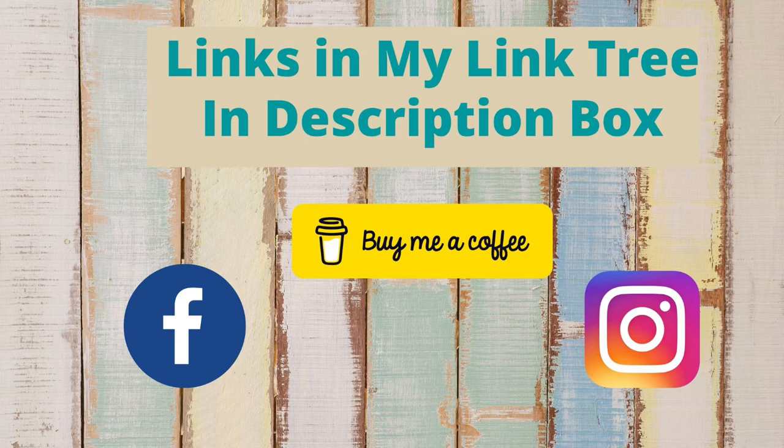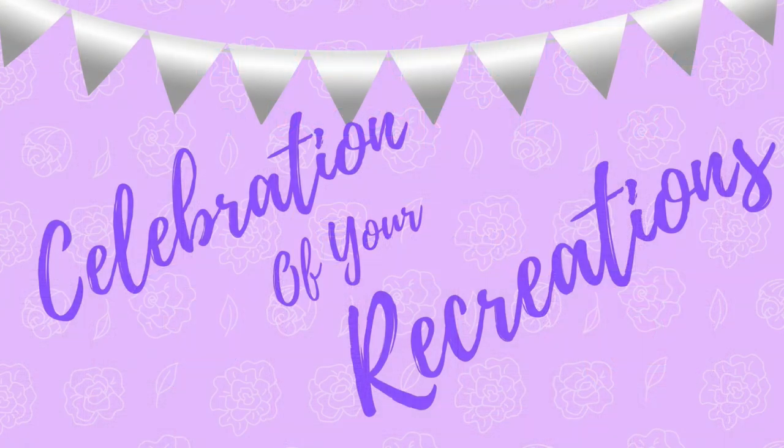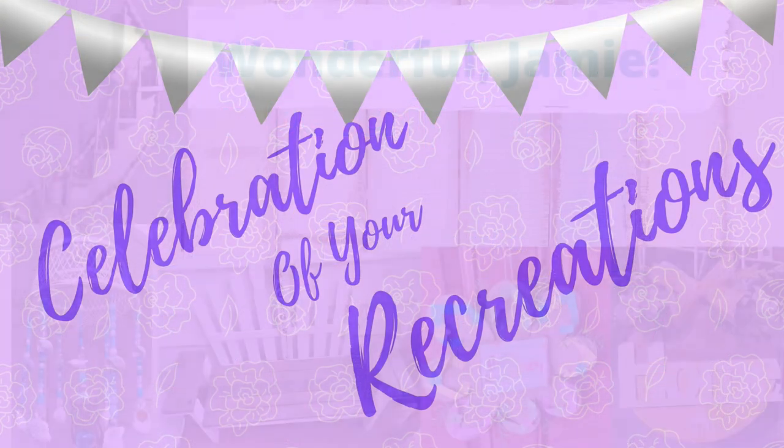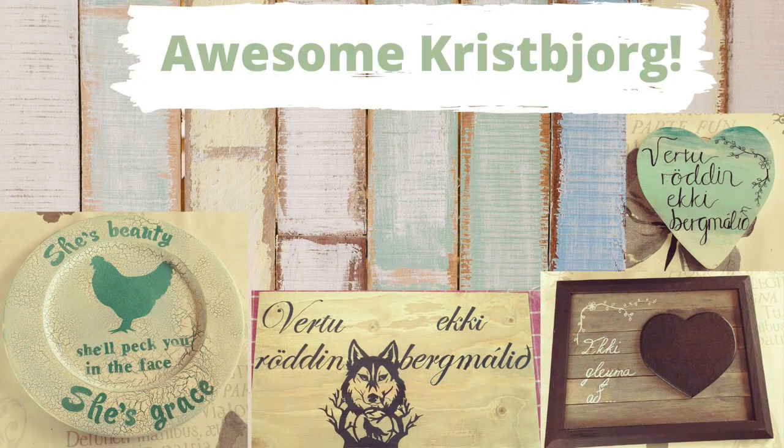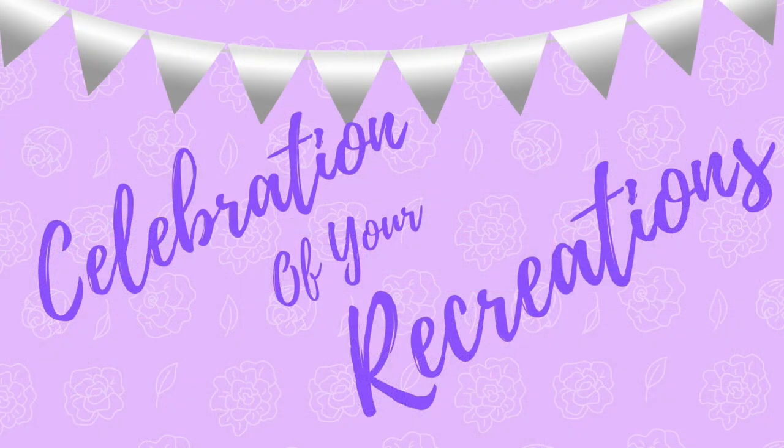Make sure you're following me on social media — you can find links to all my accounts in my description box below in the link tree. Now it's time for a Celebration of Your Recreation! I received an email from Jamie — wonderful job, I love that little package stand and the wreath with those coaster flip-flops. And Chris Borg from Iceland sent me amazing pictures as well. If you have pictures of recreations or creations you'd like me to share, you can email them or send them through Facebook Messenger or Instagram.